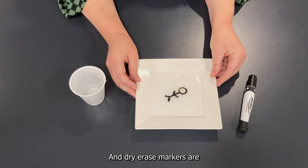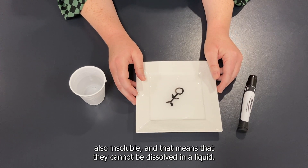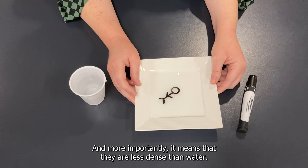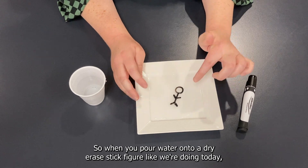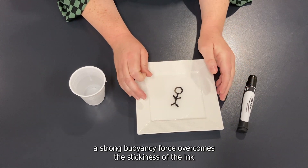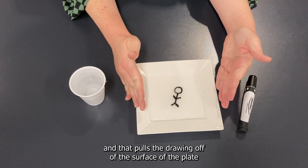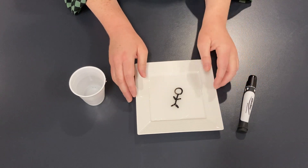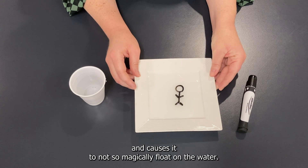Dry erase markers are also insoluble, which means they cannot be dissolved in a liquid, and more importantly it means they are less dense than water. So when you pour water onto a dry erase stick figure like we're doing today, a strong buoyancy force overcomes the stickiness of the ink and pulls the drawing off the surface of the plate, causing it to float on the water.